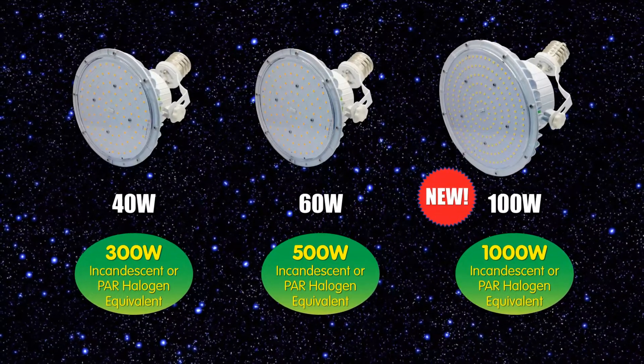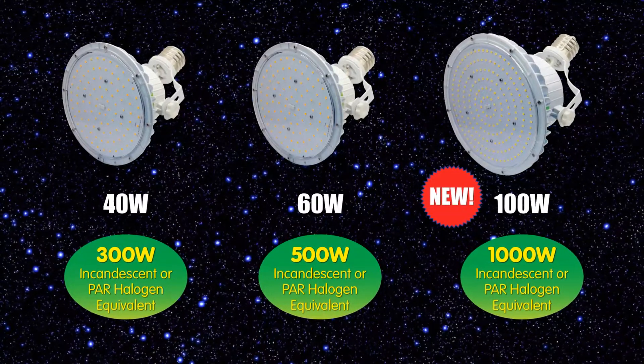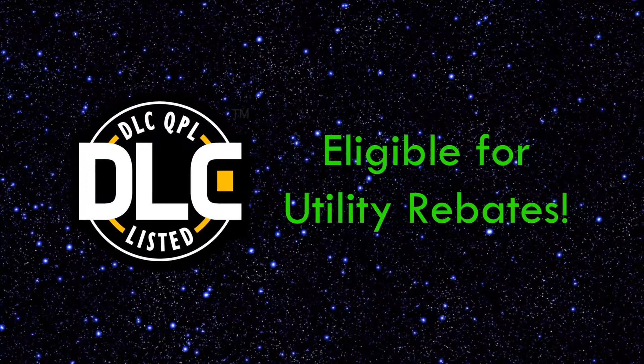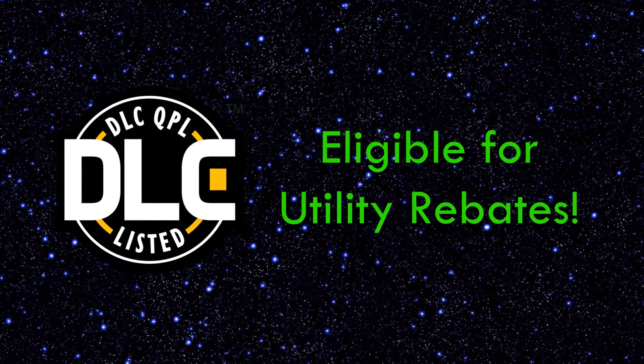60, and 100-watt options to replace 300, 500, and 1,000-watt incandescent and halogen lamps. All the Lotus Lamps are DLC listed and are eligible for utility rebates, providing greater savings from your energy provider.